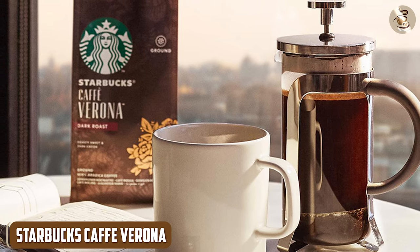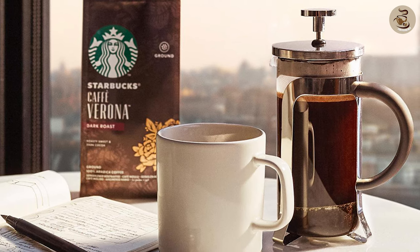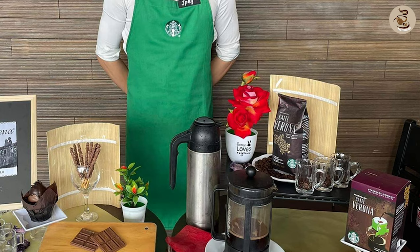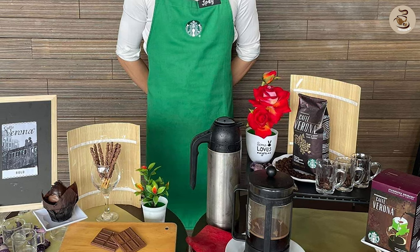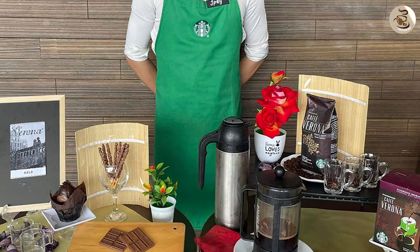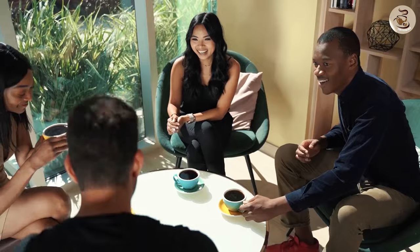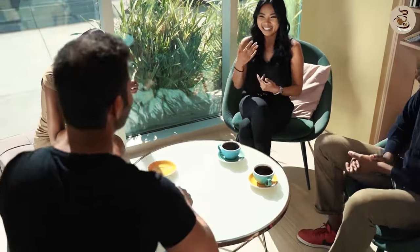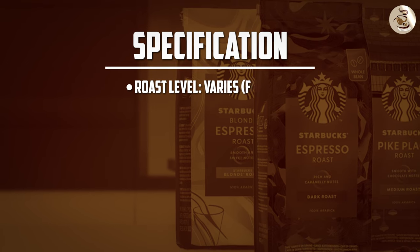Starbucks Caffè Verona. Last but not least, we have Starbucks Caffè Verona. This blend has a dark and bold flavor with notes of dark chocolate and roasted nuts. The aroma is intense and earthy, making it a great option for those who love a strong coffee smell. This blend is perfect for those who enjoy a strong and bold coffee with a rich and full-bodied flavor.